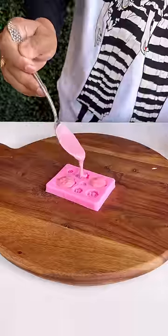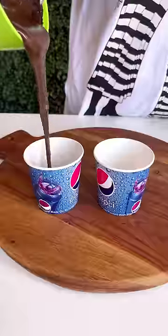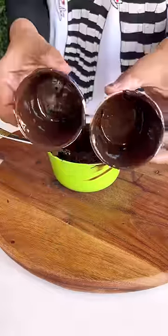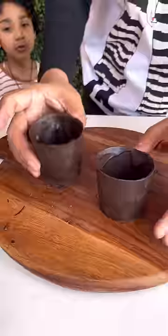I will freeze the pink chocolate in this mold. Then we will take this paper glass and coat it with chocolate and freeze it. Then carefully remove them.